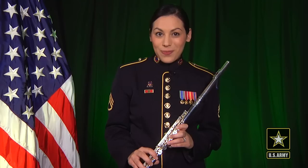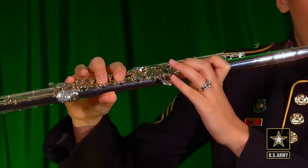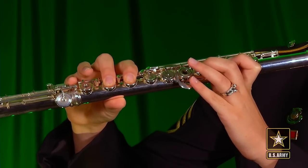If you're unfamiliar with alternate fingerings, they are wonderful tools that can make playing certain notes on the flute a bit easier. The first I want to show you is for high E. What you're going to do is finger a traditional high E and just remove the right hand pinky.